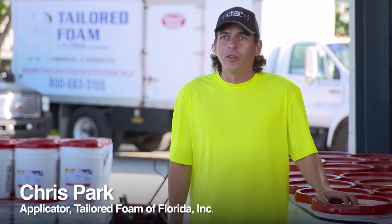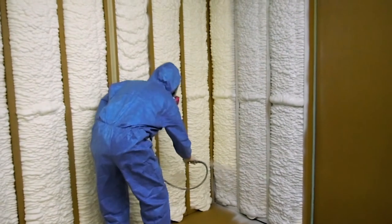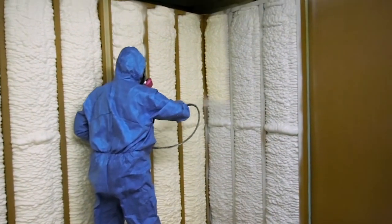Right now we have five crews that are spraying the thermal barrier. We definitely all prefer the F10E over every other thermal barrier that we've sprayed. It lays on a lot easier, a lot nicer, and we get better coverage out of it.